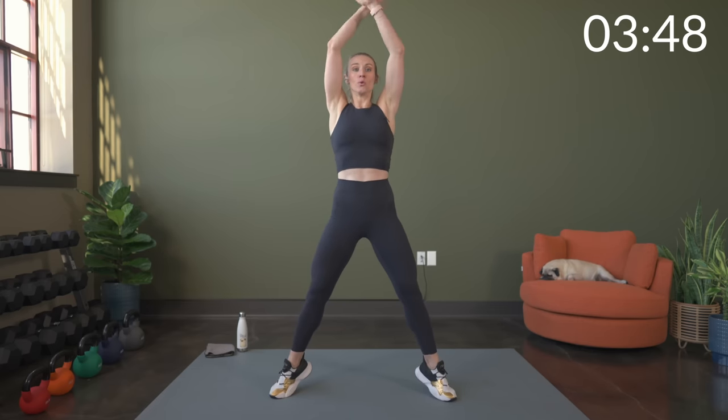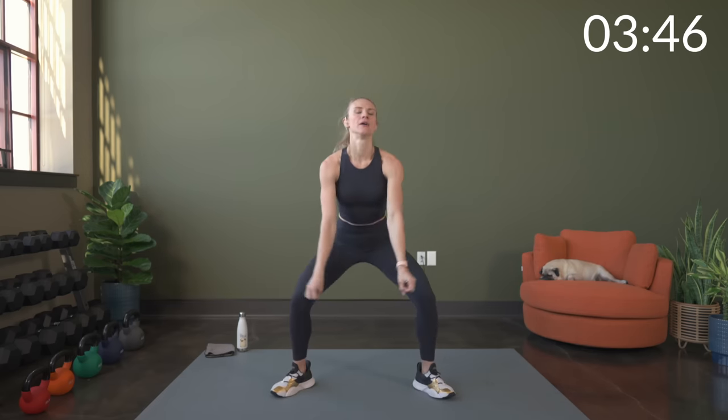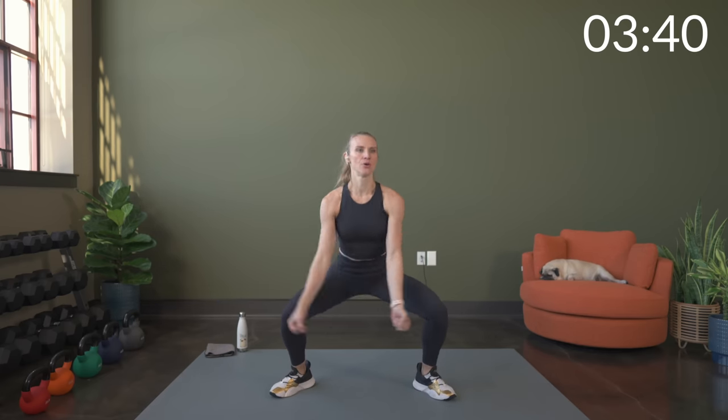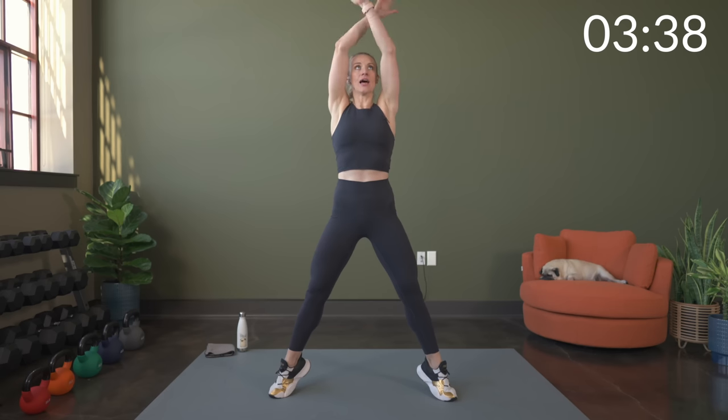If you're not familiar with the posterior chain, it is a serious powerhouse in the behind side. It is the hamstrings, it's the glutes, you got your lats, your erector spinae, and then also the calf muscles. So really some big muscle groups in there bringing a lot of power. So it is super important to have a strong posterior chain.